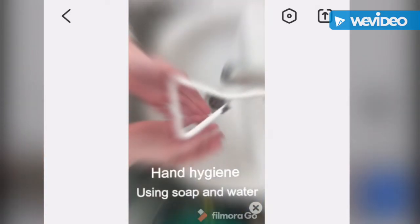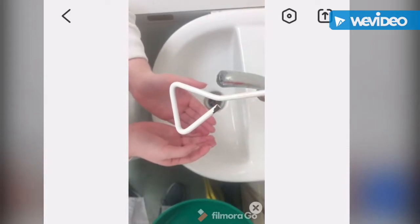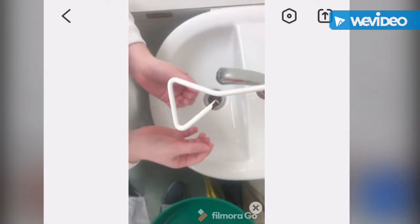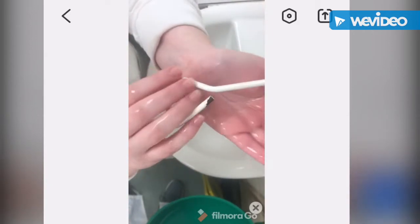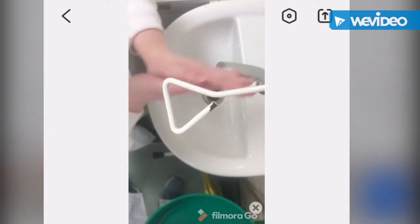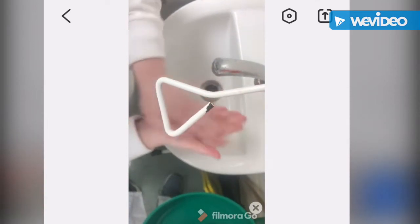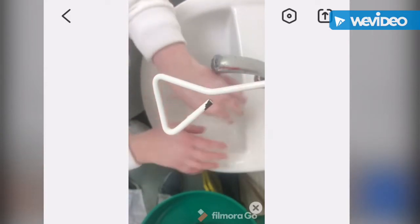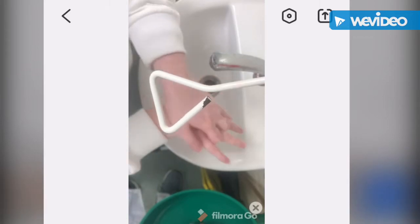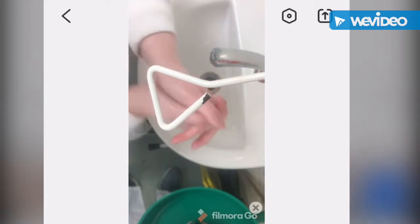Use soap and water to wash your hands following the healthcare guidelines for safe hand washing under clinical infection control. Start by washing your hands, applying and rubbing your palms back and forth, then the back of your hands, then the other hand. Interlace your fingers and rub your palms back and forth.